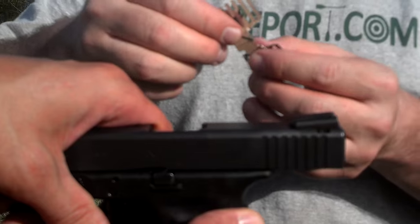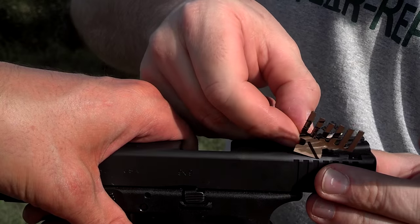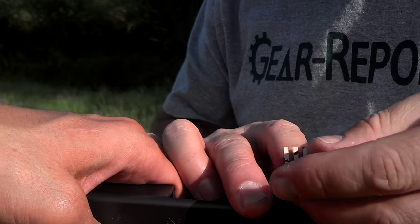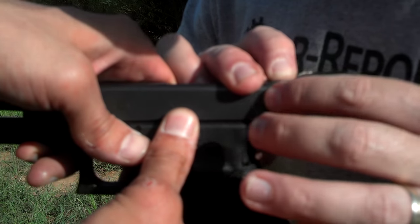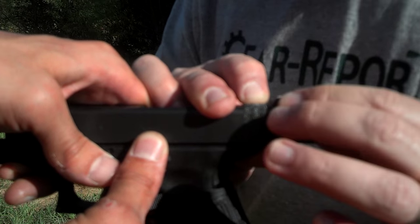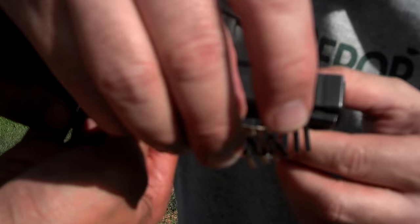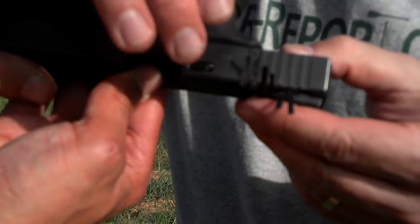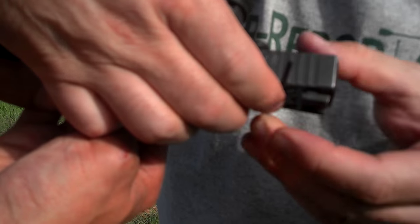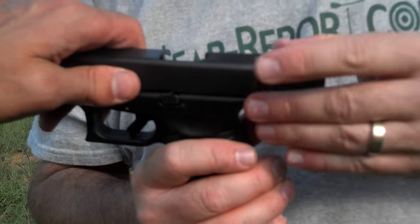Close enough for government work. Alright, peel the backing off — let's put her on there. So like I said, you grab it, center it. Once you have it centered, you are going to peel the first part of the sticker and go onto your slide. Each one of those little bits of grip tape fits in the slot. First half is done. We'll go around and since we already have it centered, we'll go ahead and peel the backing off of the other side of the sticker, going around the other way.